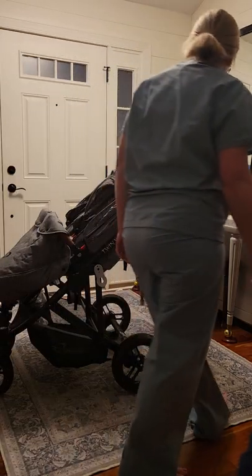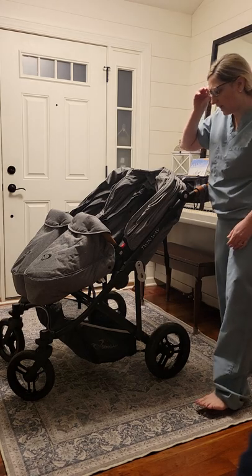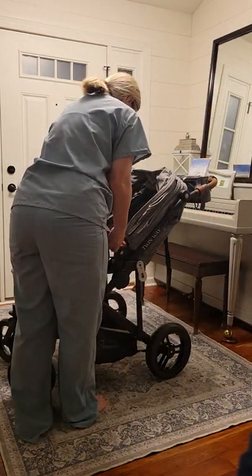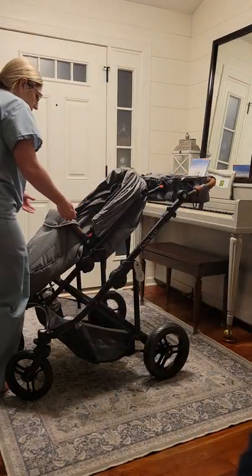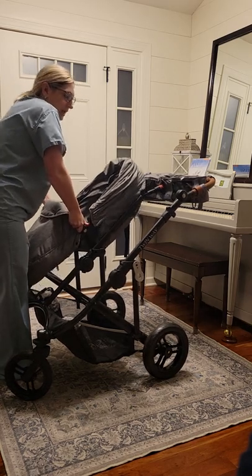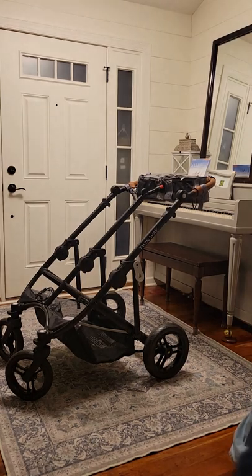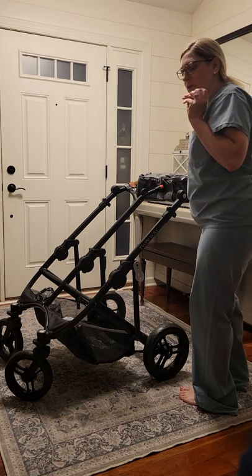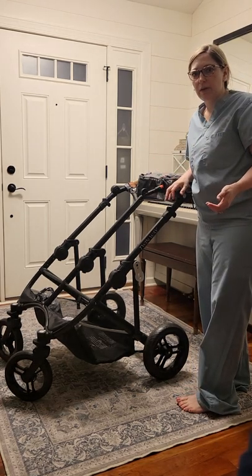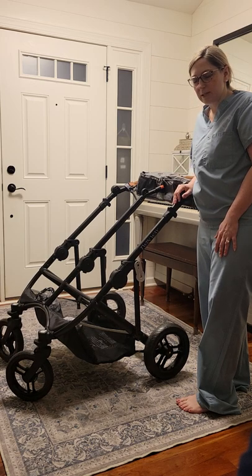I also wanted to show the car seat attachments — they're pretty awesome. You just pop the seats off like this. There is a low attachment and a high attachment, and because the stroller is narrow it allows the car seats to overlap slightly so you still fit through all the doors.